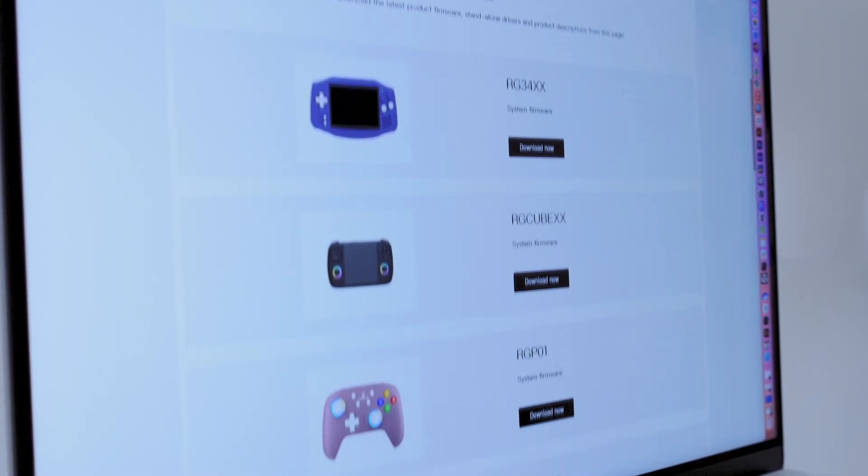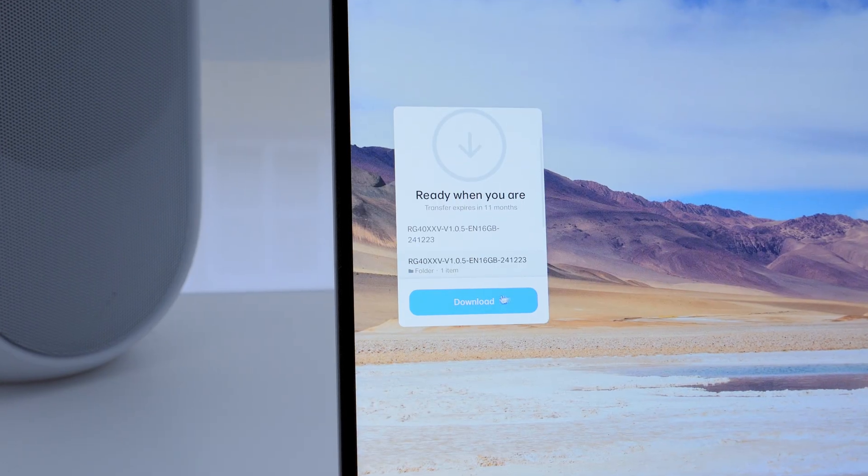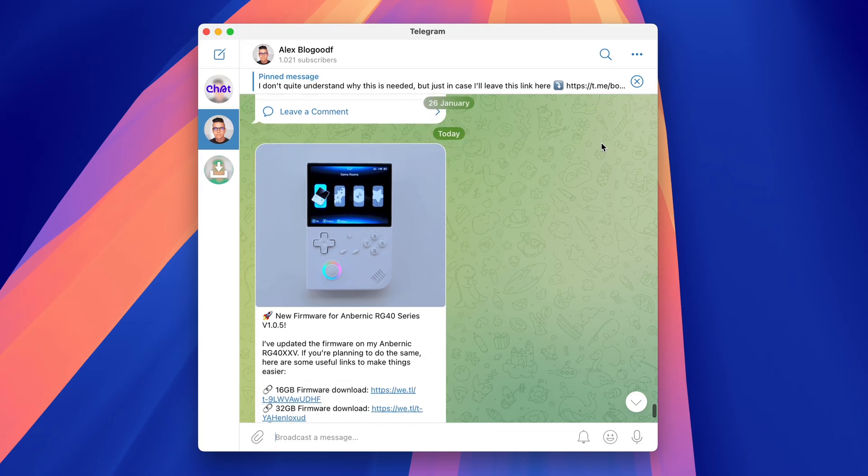First, go to the Anbernic website and download the 16GB firmware. I'll also share all the firmware links in my Telegram channel — details are in the description box.